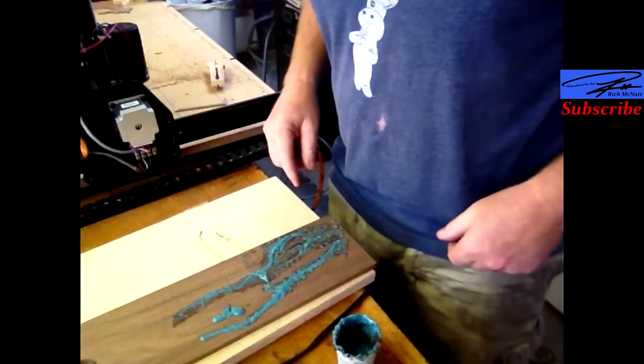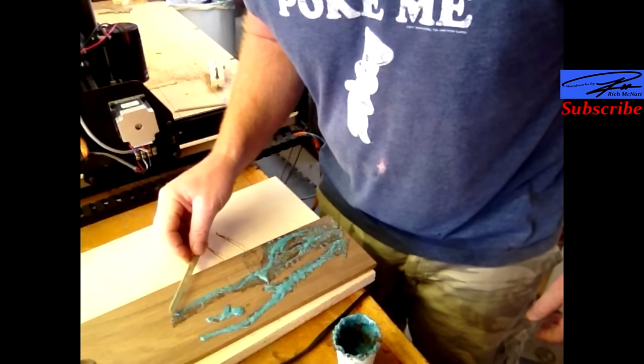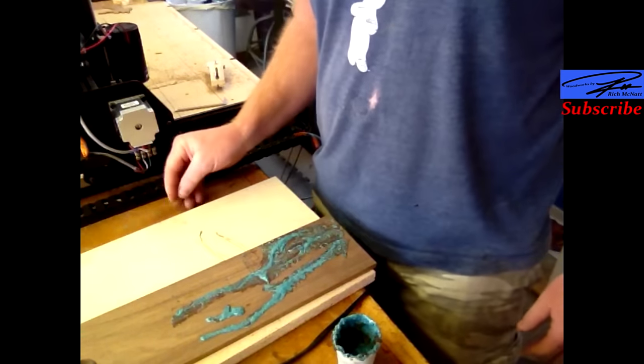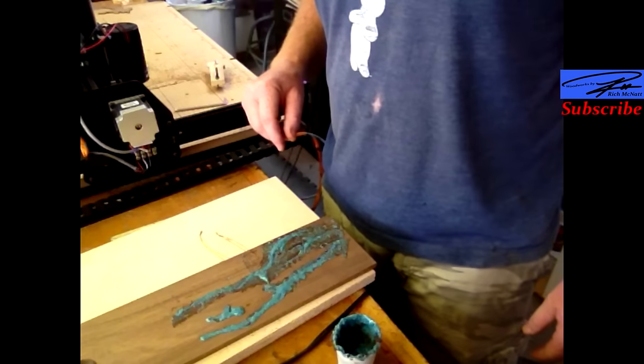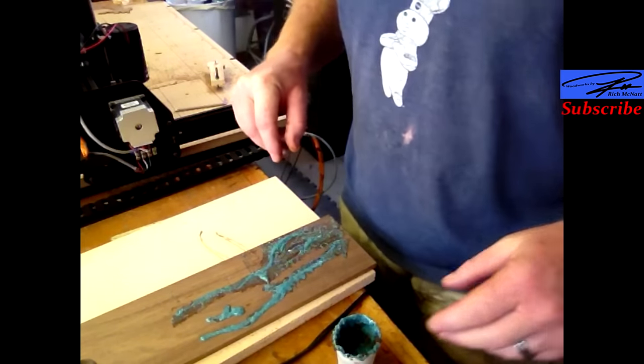So, we've got to let this dry and we'll sand her down tomorrow or later this evening. It's not very thick, so it might dry pretty quick.